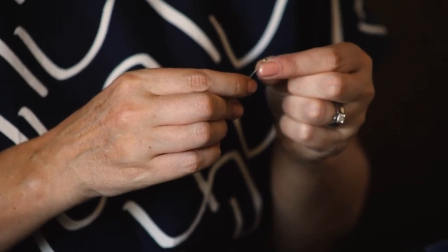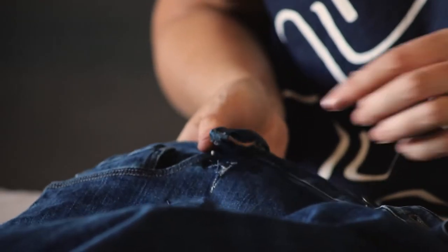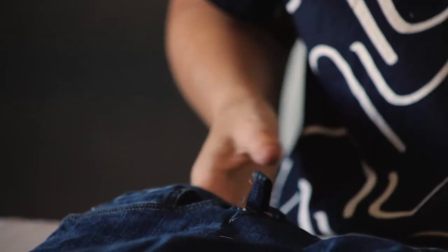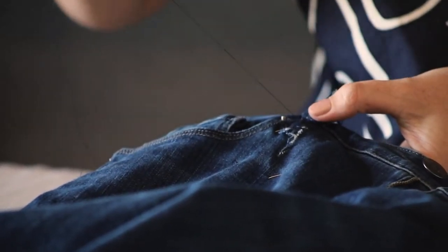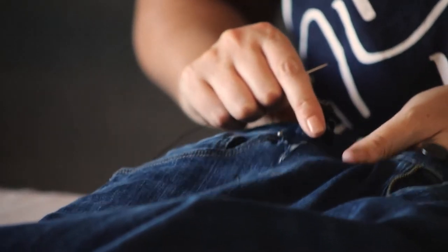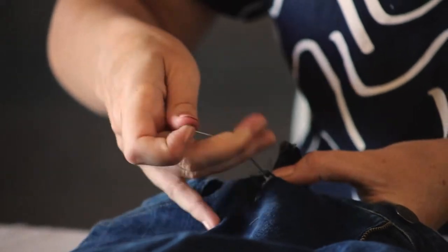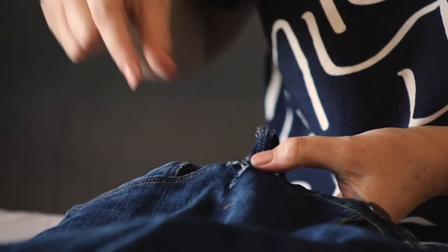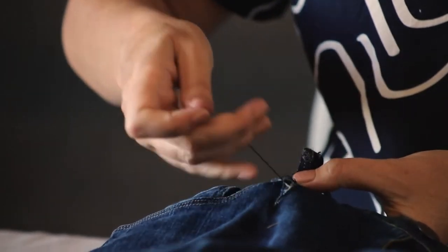Take a piece of thread no longer than the length of your arm and thread your needle. For this repair I've had to unpick the belt loop. Bring your needle up from the back — because I can bring this tear quite close together, I'm just going to do a running stitch and stitch around the edge of the tear to make sure it sits nice and flat.